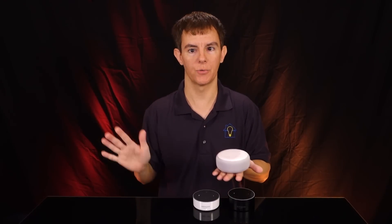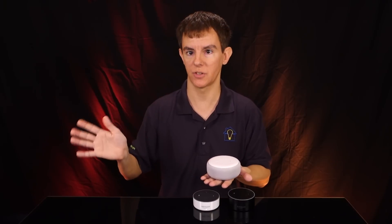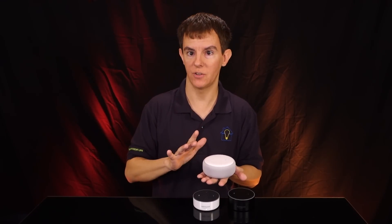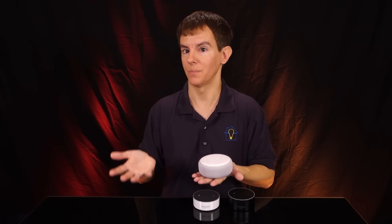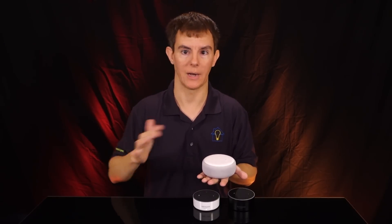I'm not going to go through any changes with Alexa because there are none — it's just another device that connects to the cloud and Amazon systems, so there's no changes there. Let's go through the physical changes and then the actual changes you want to hear about, which is of course the audio quality, volume level, output — all that stuff.